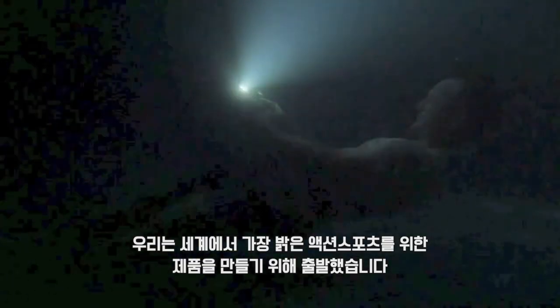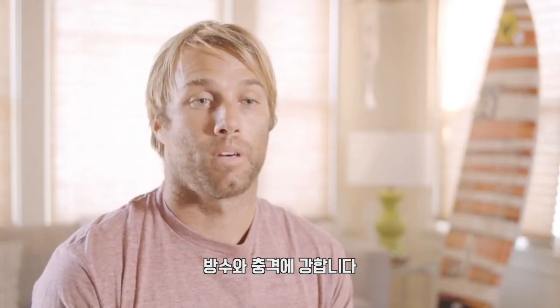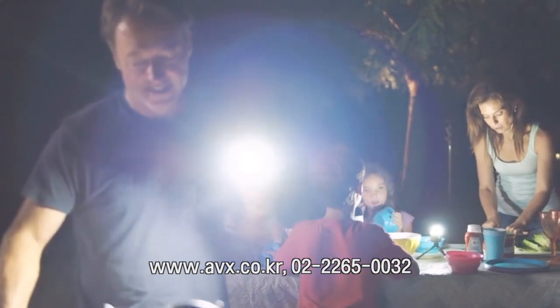We started working with Anthony Walsh about two years ago. We set out to make the world's brightest action sports LED light. What would make the perfect light? It's waterproof, it's drop proof, it's a light like a Swiss army knife that fits all my needs.